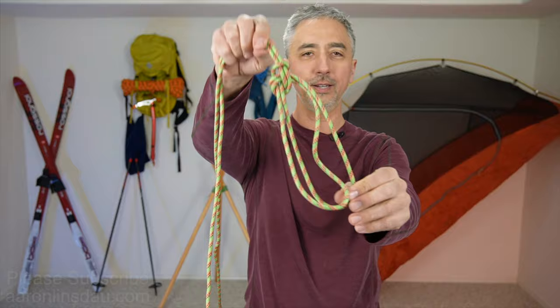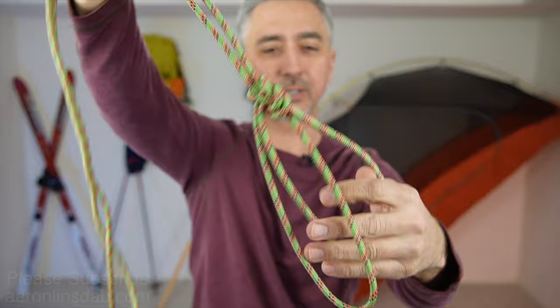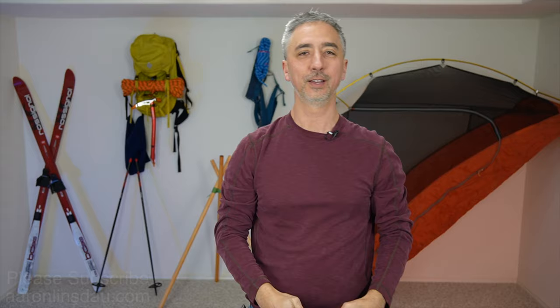The bowline on a bight is a very easy knot to tie, easy to inspect, and highly stable and safe compared to the regular bowline because the whole loop has to completely come apart. It is possible to use this as a safety rescue knot because you can create two leg loops. In an emergency situation the bowline on a bight is super useful, and if you just need to create two loops in the middle of a rope it is very handy.